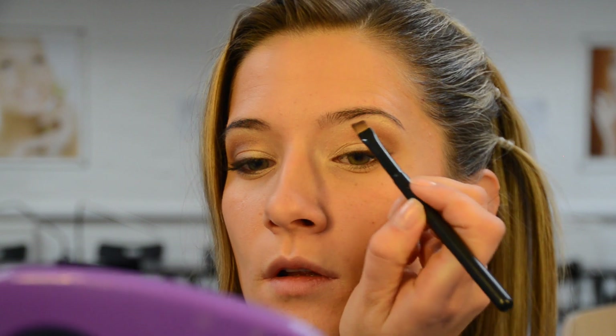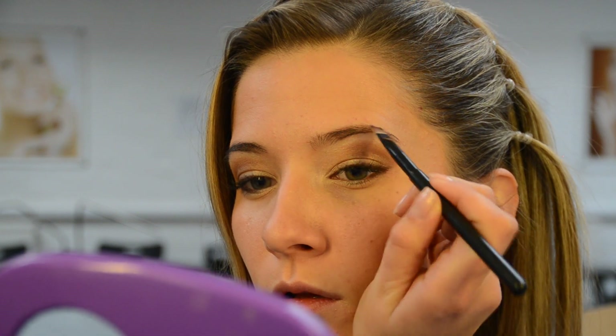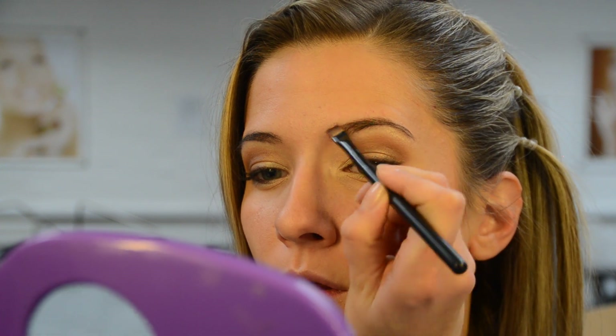I like using natural brown eyeshadow and an angled flat brush for defining my eyebrows. I find that eyeshadow looks well when applied and feels natural.